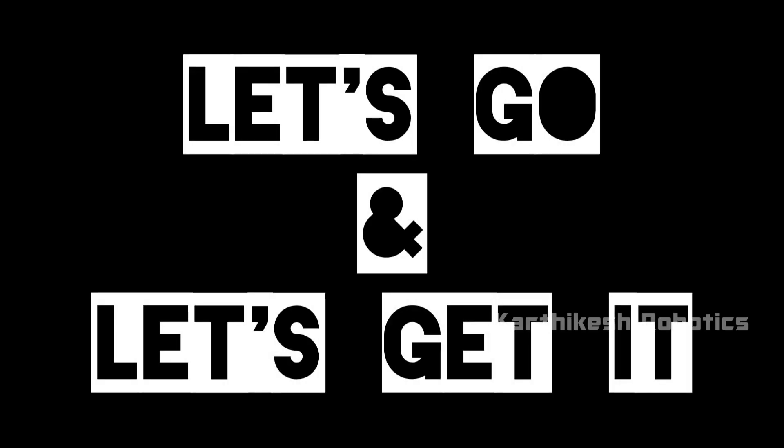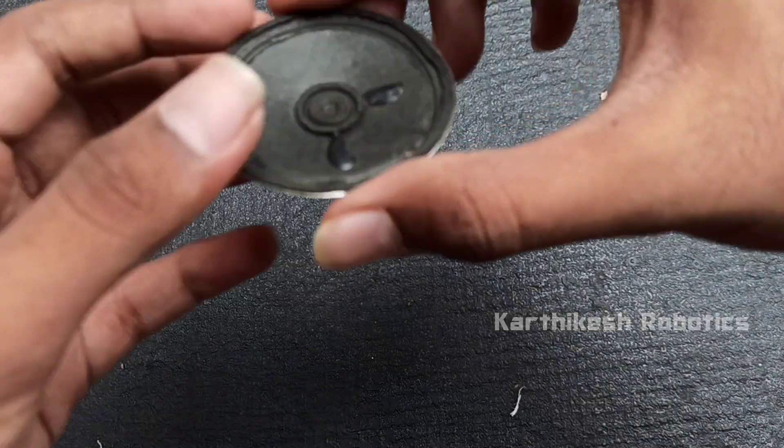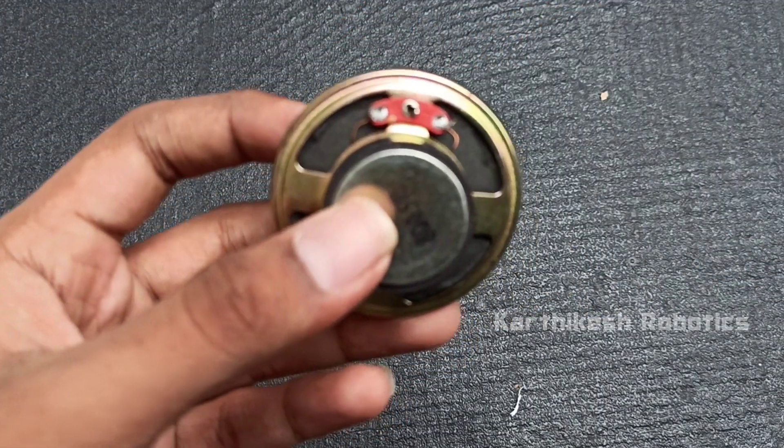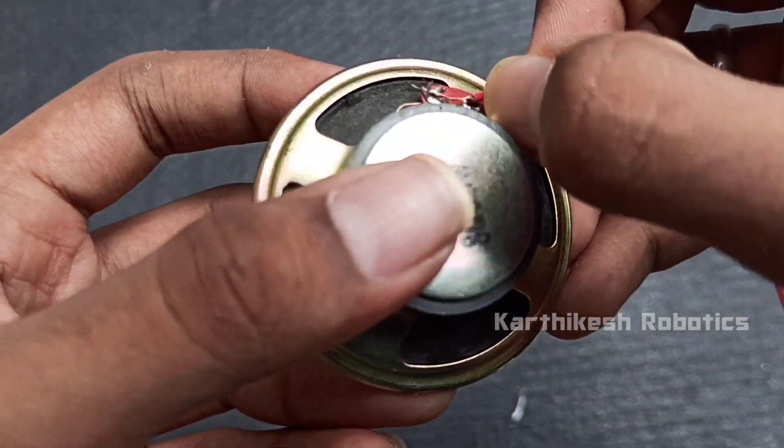First, we will connect the speaker with the male jumper. The speaker has a positive and a negative.